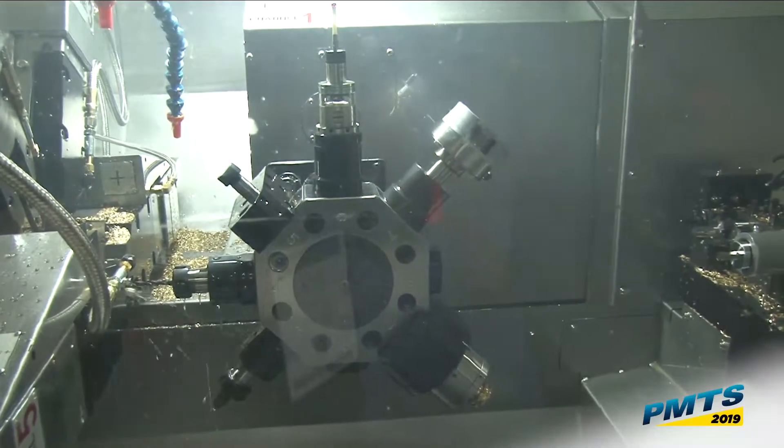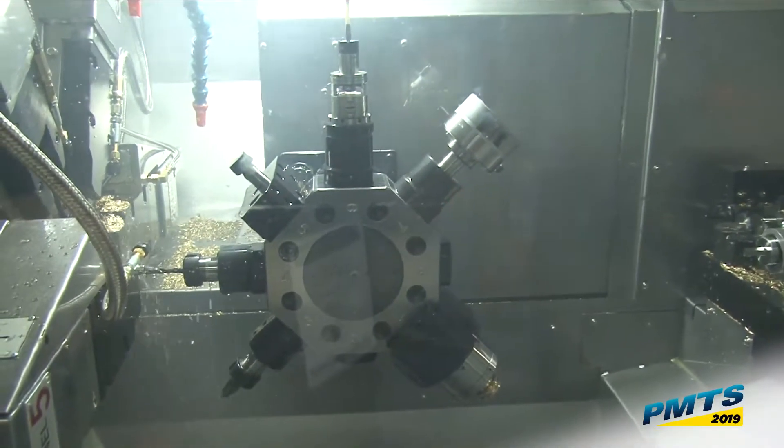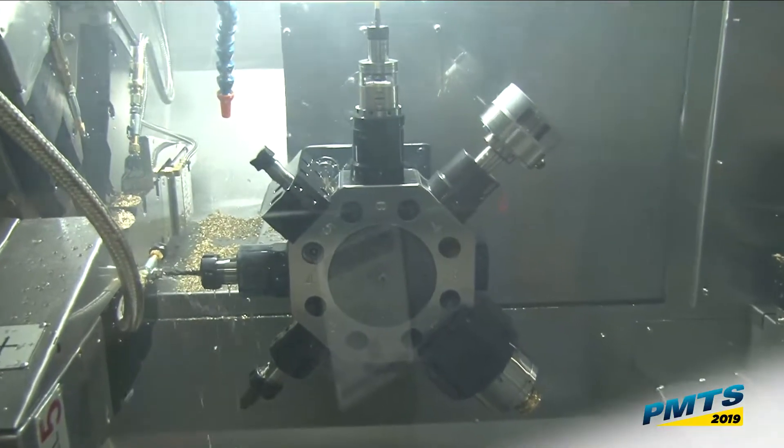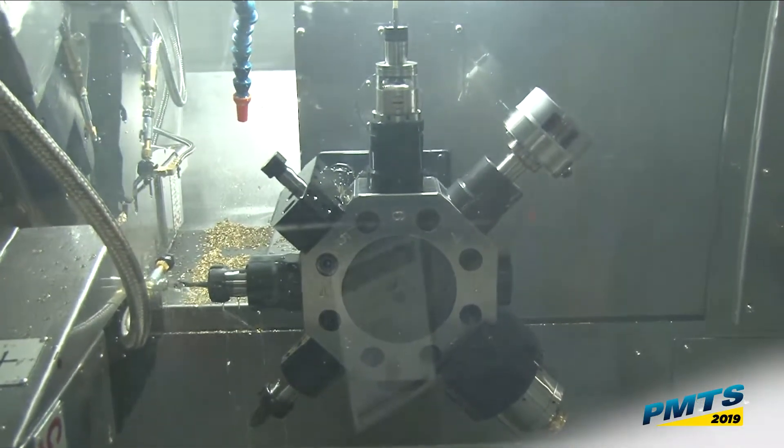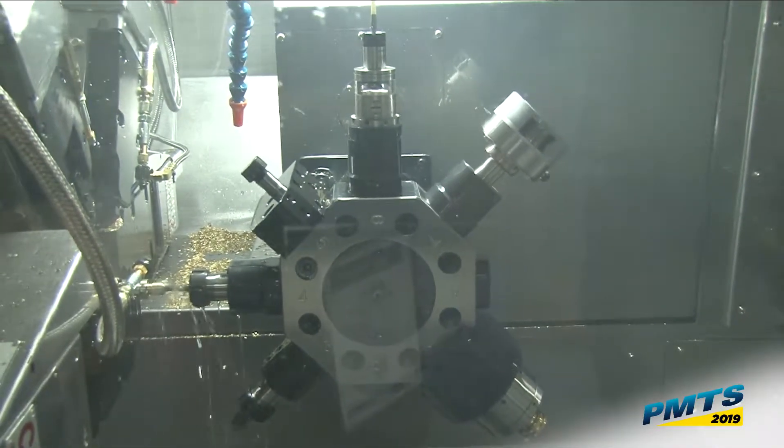So we're turning and drilling simultaneously — two tools with different programs, different feed rates, all independently controlled. I've got two tools in the cut right now until my drill finishes up.